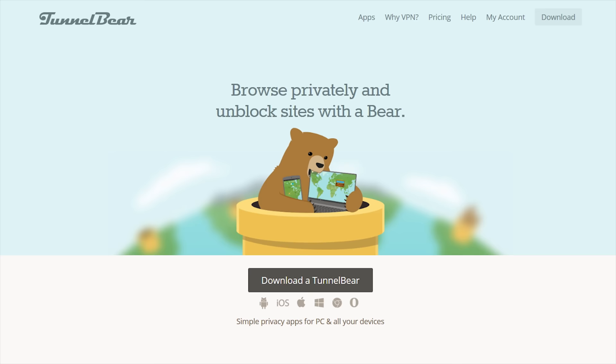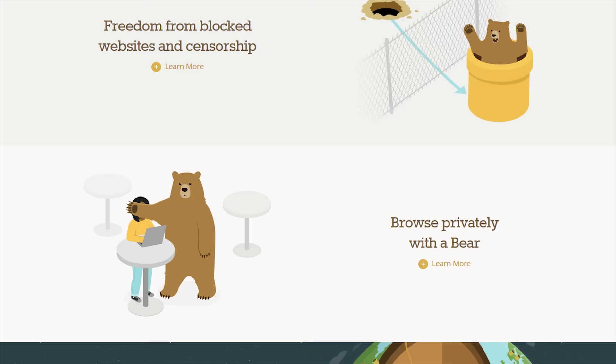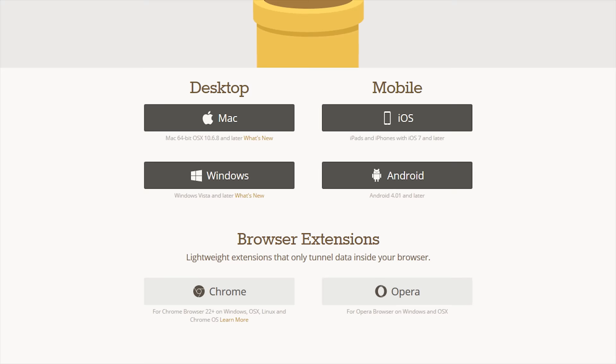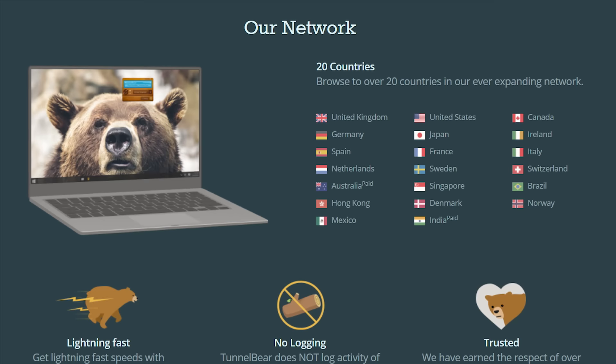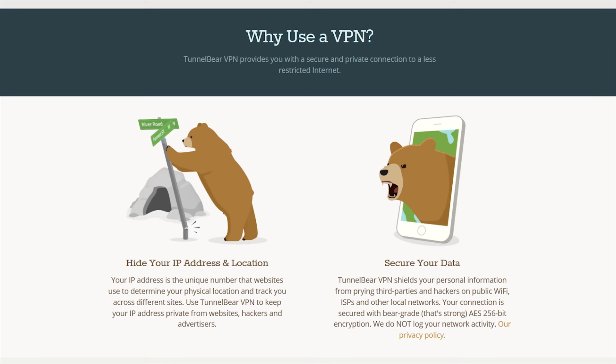TunnelBear is the easy-to-use VPN app for mobile and desktop. It lets you tunnel to up to 20 different countries, allowing you to browse the internet and use online websites and services as though you are in that different country. There's also the anonymity of it. They've got apps for iOS, Android, PC, and Mac, as well as a Chrome extension, and it's super easy to use — just pick your country in the app and turn the TunnelBear switch on.